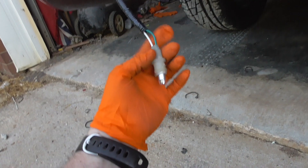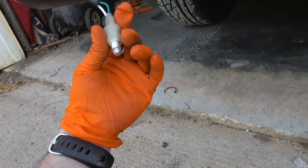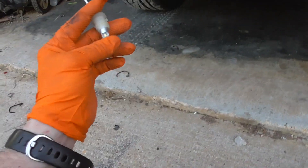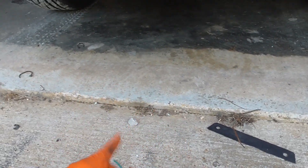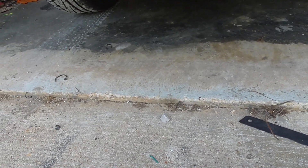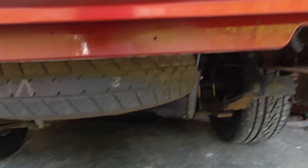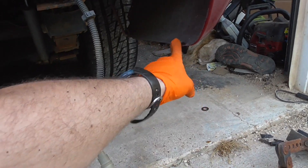Got the pigtails all butt-connected and taped back up in the loom. One of my LEDs started going on the fritz — this one works, the other one doesn't always work. I switched them around: that bulb works intermittently in that socket and the other bulb works fine in that socket. I think I have some more white LEDs lying around somewhere. Anyway, I test-fitted the roll pan.